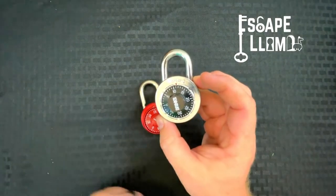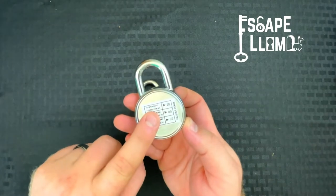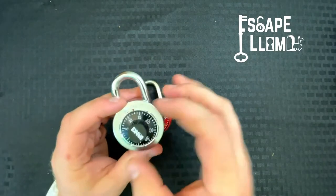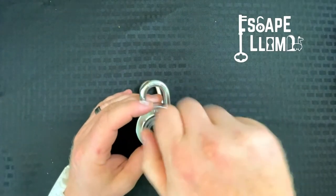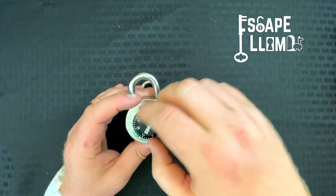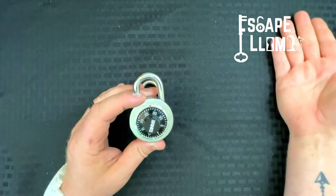I think they have some neat puzzles that you can do around them. The way these work: this one's code is 28, 9, and 2. To reset these you just always turn them to the right — turn right a whole bunch and that resets it. Then you really only have to go three times around and then find that first number, 28, and stop on it.